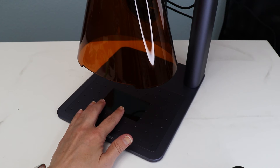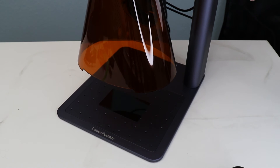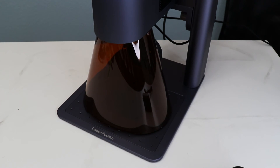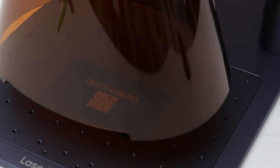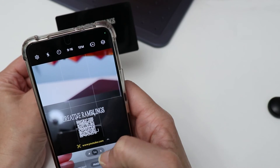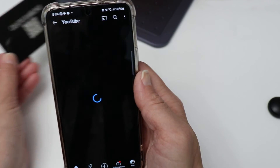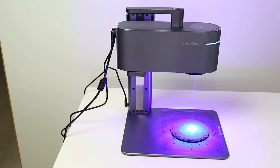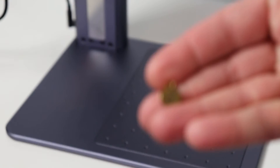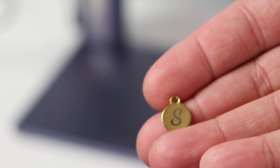My favorite way to use this machine is for personalization. This is a metal business card — you're going to get a couple of these as samples when you get your machine. The design I'm using I'm creating in the software. I'm going to put my brand name up on top and then the software allows you to create a QR code, so I'm going to create one that links to my YouTube channel. Once you familiarize yourself with the software, you will be creating things all the time. Being able to switch between those two laser modules just really opens up the variety of projects you can do.